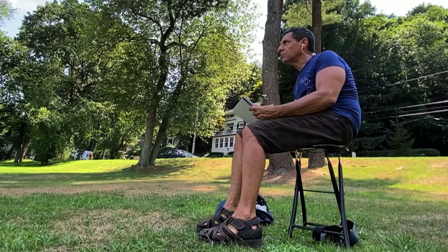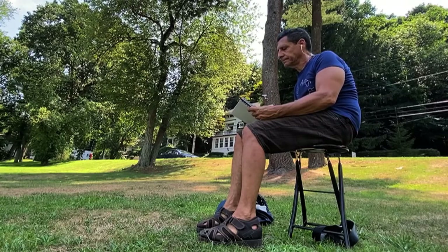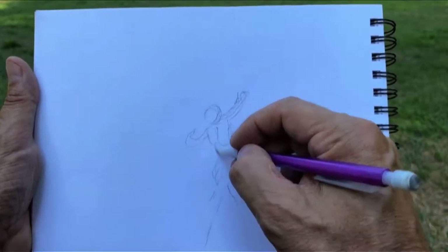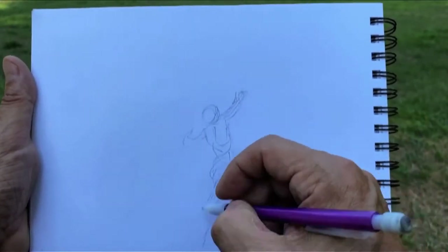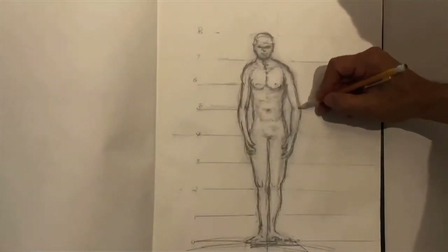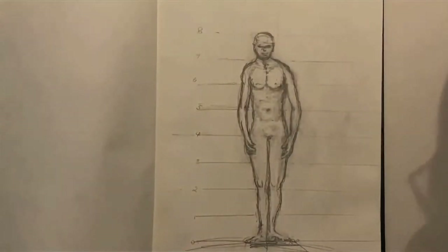Here we are sitting in the park. We're going to start with the human figure. Like the previous video, there are about eight head units in the full body — whatever the size of the head is, there's about eight times that size from the top of the head to the feet.